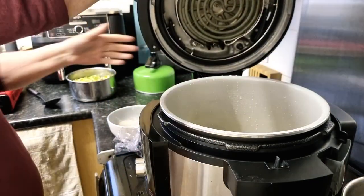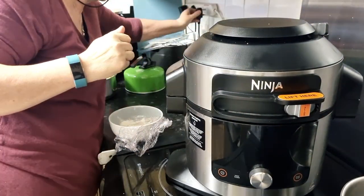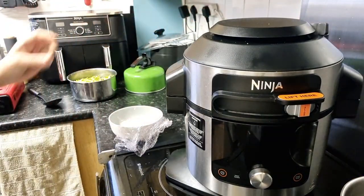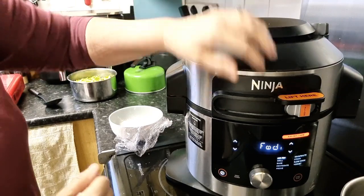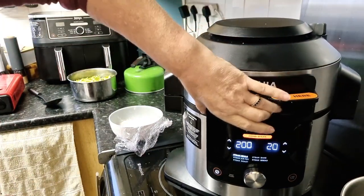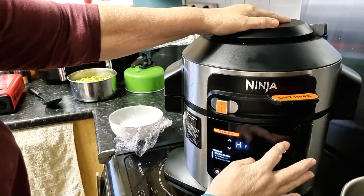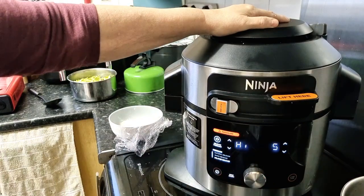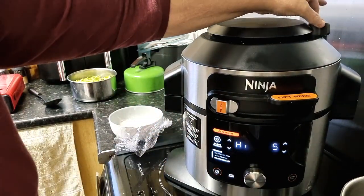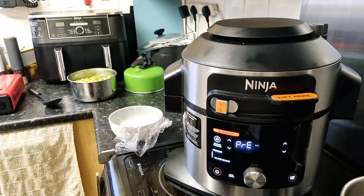Okay. Lid down. I'm going to turn the Ninja so that hopefully you can see it. Plug us in. Switch us on. We're going to go across to pressure cook. We do want high, but we only want five minutes. We'll do a delayed release — after five minutes, I will release them. Need to make sure that my vent is set to seal, and it is. And I press start. That is all there is to it. We'll be back once they're cooked.